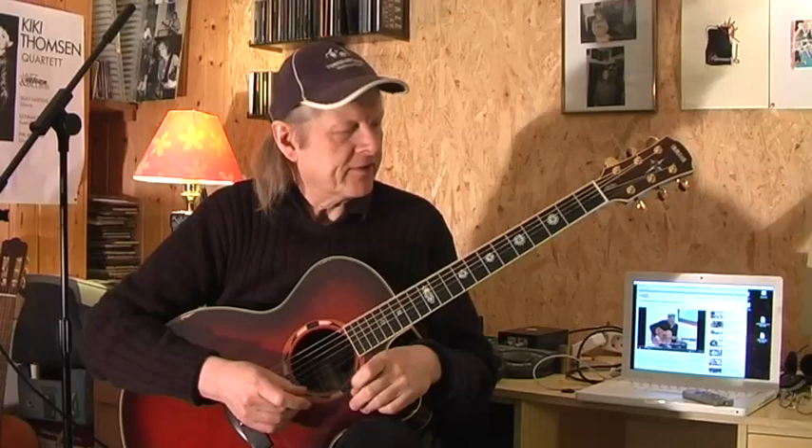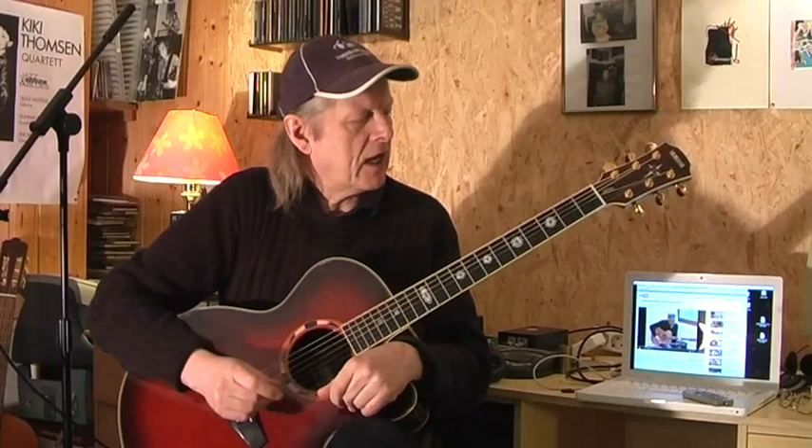Hi folks, this is really nice to see you again. Nice to have you here with me today with the Guitar Boogie, Section 1, the way Tommy Emanuel plays it — well, not nearly in the way. I'll explain that to you a little bit later, but let's start here and try to play it the best way we can.